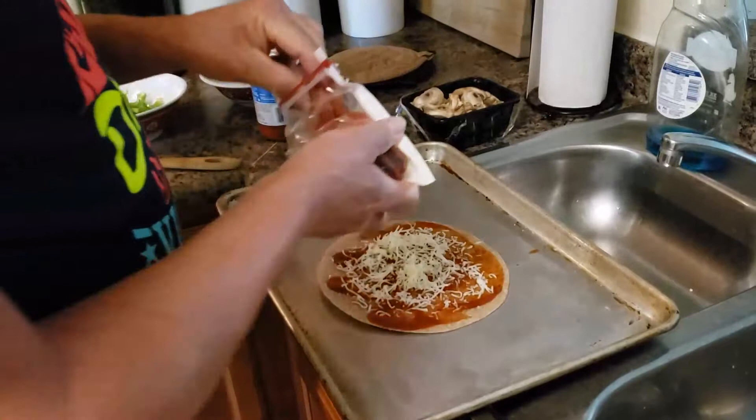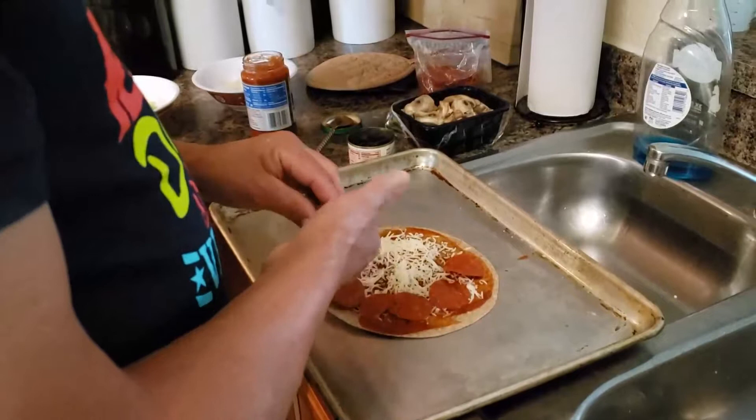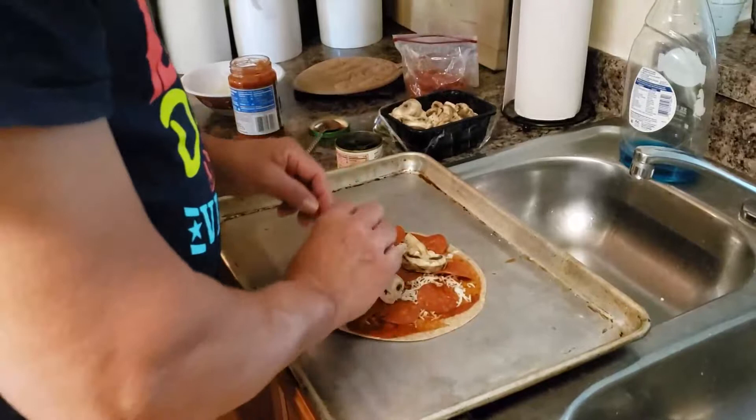And this is the pepperoni. You can use any kind of toppings that you like to make your pizza. This is not expensive, this is not gourmet. We're using all these different ingredients for it. Just a little bit of ingredients that you like on your stuff — obviously this is called a pizza, not stuff.